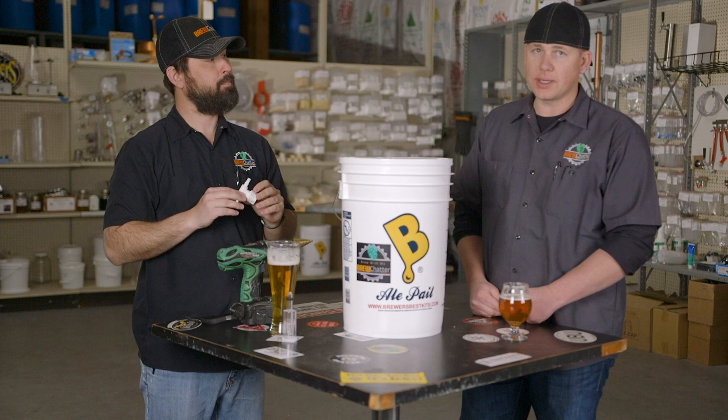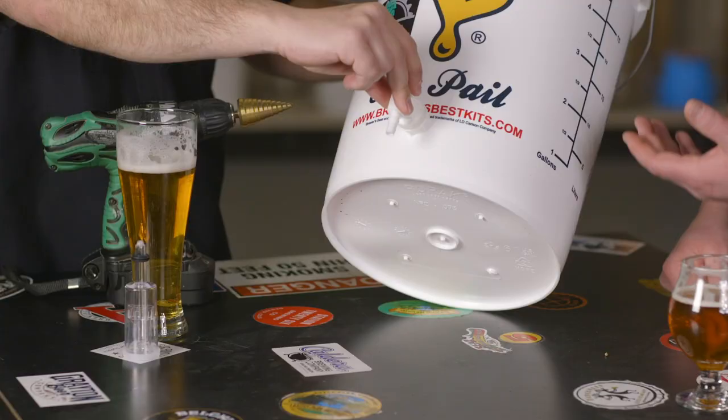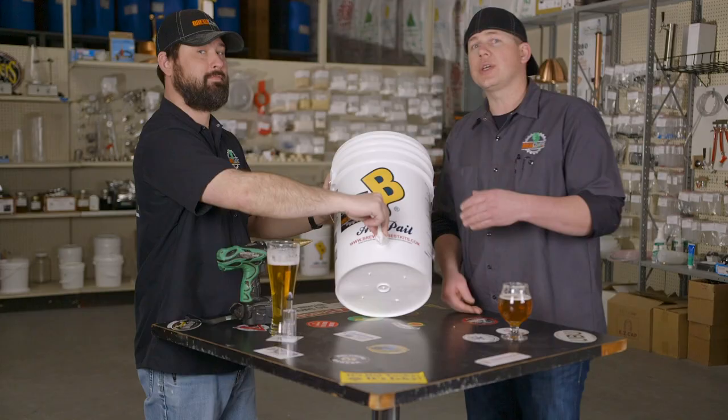If you're setting up a fermenter, what you're really setting up is either a tasting valve or a transfer valve, because some people prefer to transfer via the spigot versus using an auto siphon. The trick here is to set it just flush or just above flush so that you can get above that yeast cake when you go to open it and transfer.